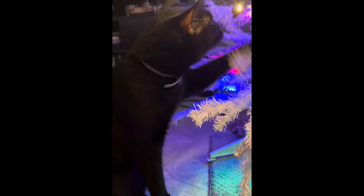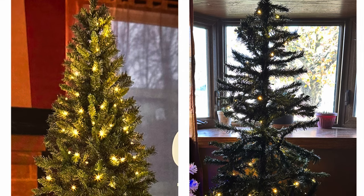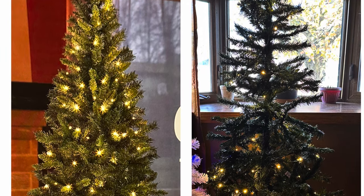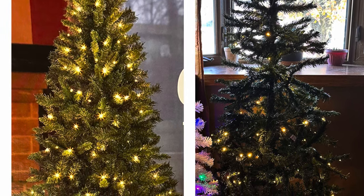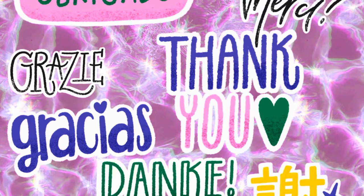Oh guys, if you need me I'll be trying to find my sanity. Alright y'all, here is a side-by-side comparison of what the tree is supposed to look like as referenced by the box versus the actual tree itself put up in all its glory. Tell me what you think in the comments — I'm interested to know your opinions. But I am telling y'all, please do not buy these trees at full price. Do not! They are not worth $35.